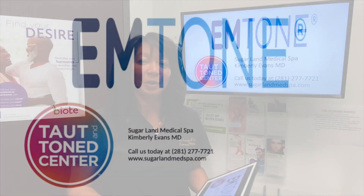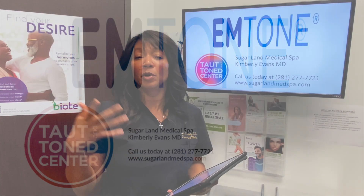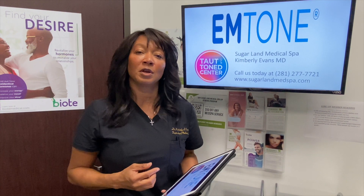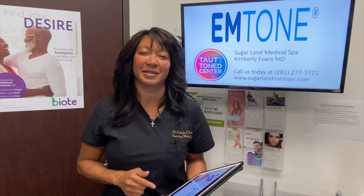We're here to help you. Come visit us today to find out more about the M-Tone. Feel free to hit that like button, leave a comment if you have questions, or simply pick up the phone and call us. Feel free to come in and book your free consultation to see if this is the right treatment for you. Thanks so much for tuning in — this is Dr. Evans.